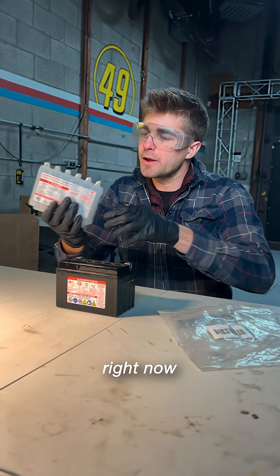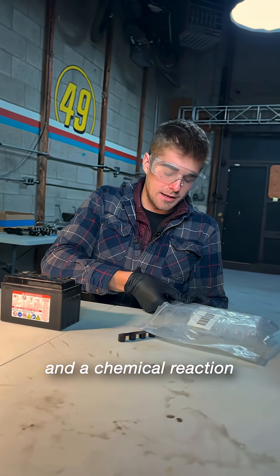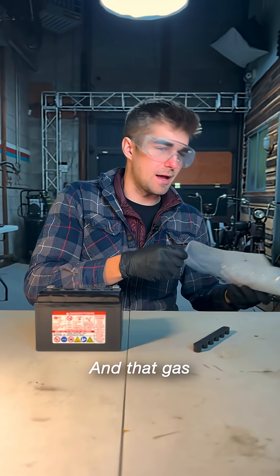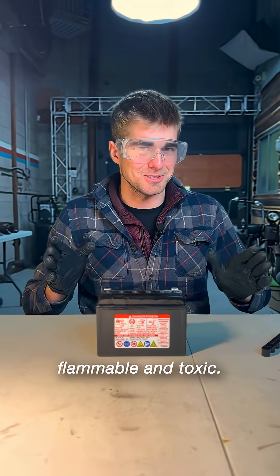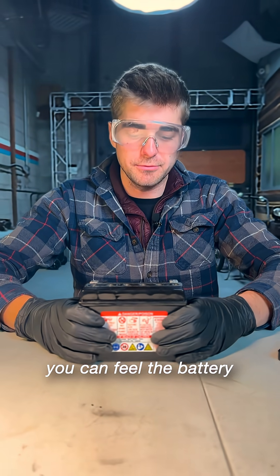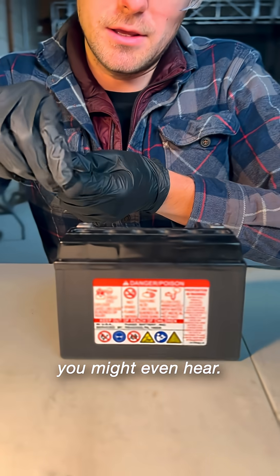What's happening right now is the acid is actually absorbing into those fiberglass mats, and our chemical reaction is occurring. So it's off-gassing quite a bit, and that gas is actually flammable and toxic, so don't breathe it in. It's hydrogen sulfide. What's kind of cool, though, is you can feel the battery and it's getting warm from that reaction.